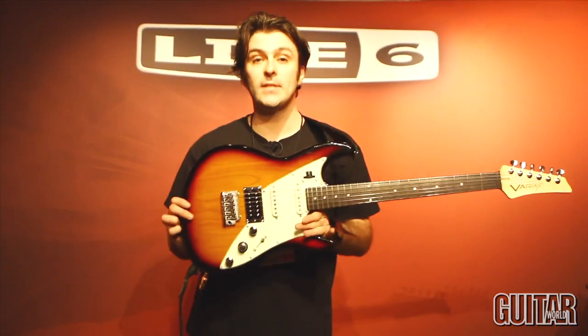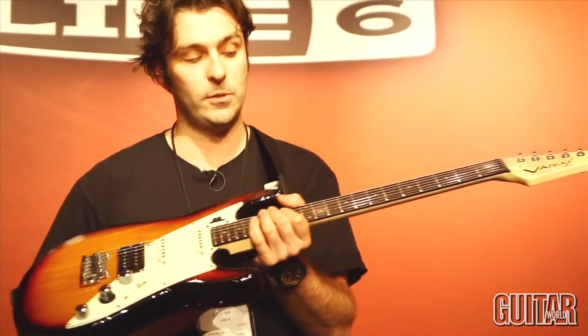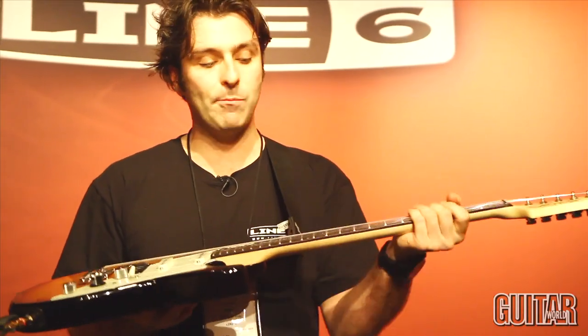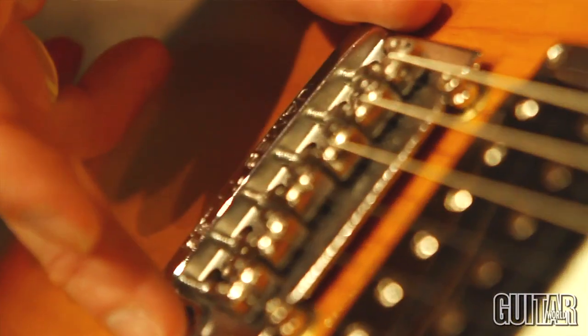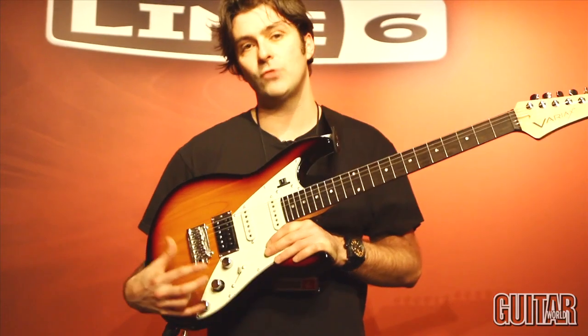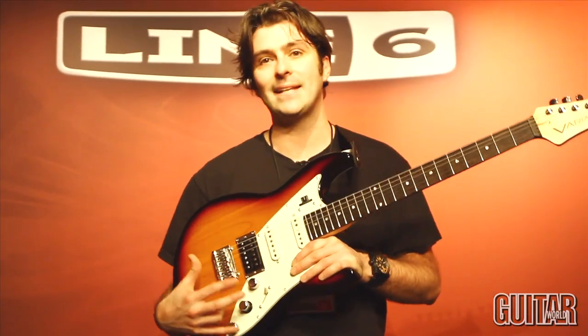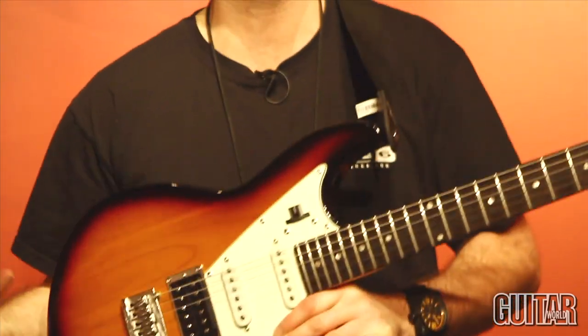The next product I'd like to talk about is the brand new James Tyler Variax guitar — this is the JTV69. We've got a new James Tyler neck profile that is very, very comfortable. There's a new lithium battery giving 12 hours of battery life, an LED indicator, new magnetic pickups, and a new dual core processor. This guitar really does have a life and an extra dimension to the sound that the older Variax just couldn't achieve at that time.